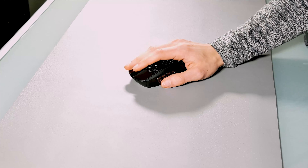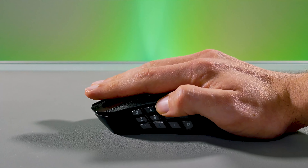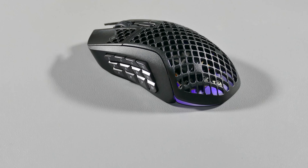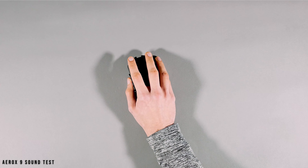Now as for the Aerox 5, this mouse seemed to have the exact same sound as the Aerox 3 across all the buttons and the mouse wheel. It offers the same switches and is also rated for 80 million clicks. Here is the sound it produced.